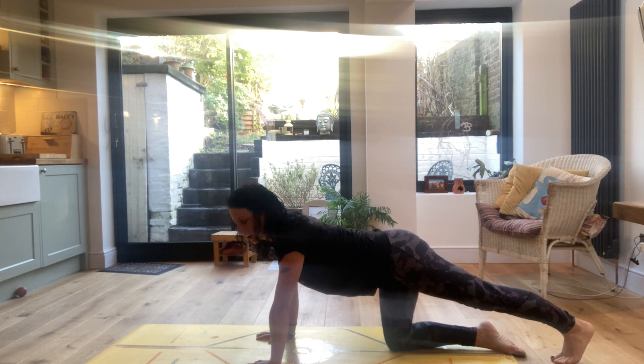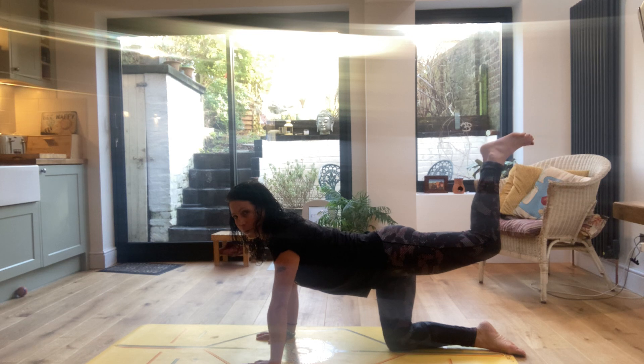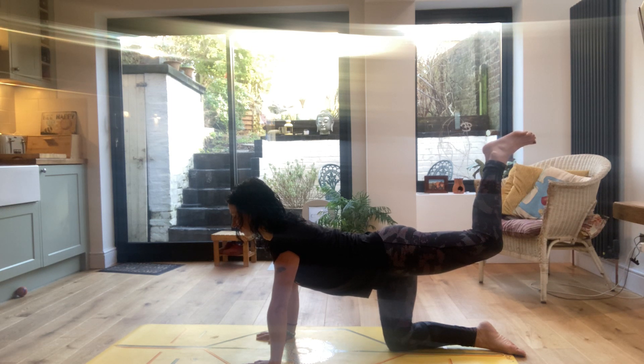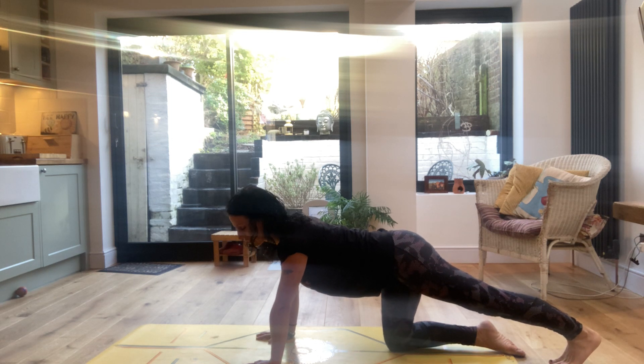Relax the left leg down, press into the toes. Keep breathing freely. And again, lifting up with your tail. And dropping the leg down, stretch out your calf muscle.